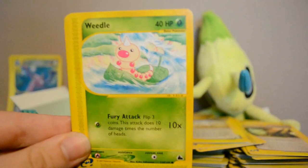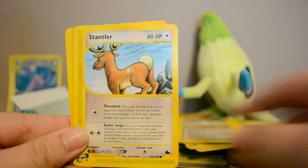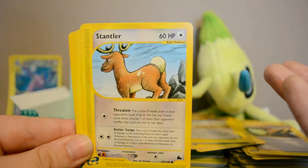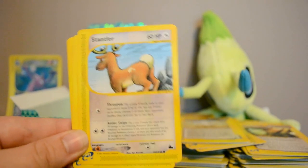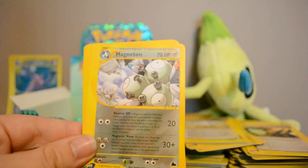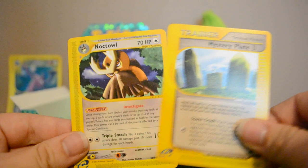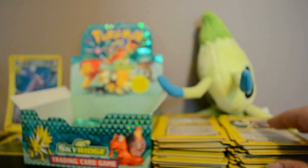Next pack: Growlithe, Weedle, Natu, and Stantler — I don't know why his card has him completely with his back to us and his butt in our faces. Machop, Reverse Poliwrath which is rare, and Magneton the metal one. Also Mystery Plate and Noctowl.